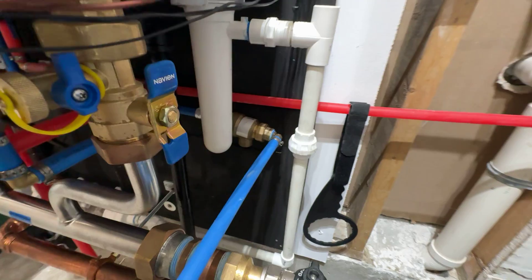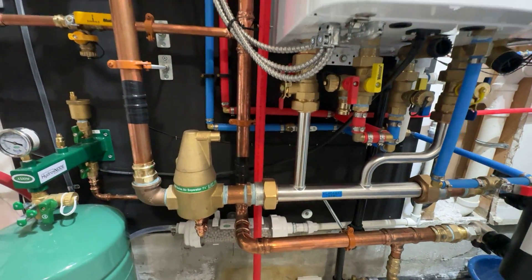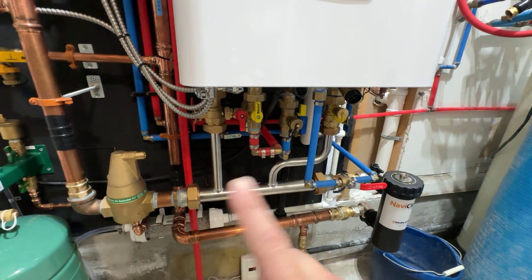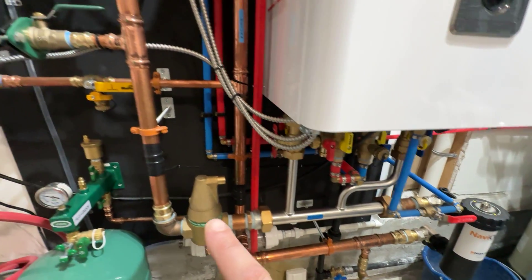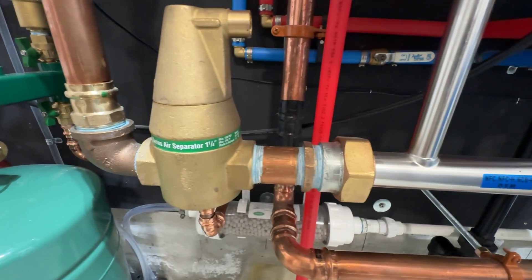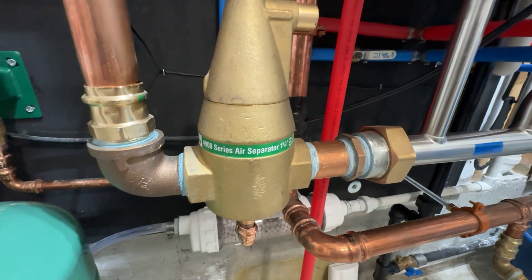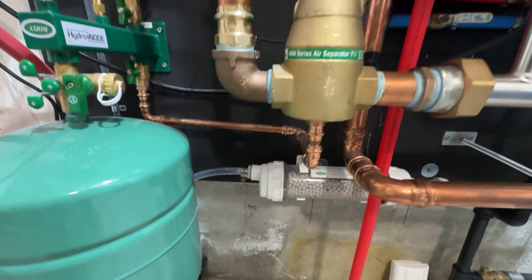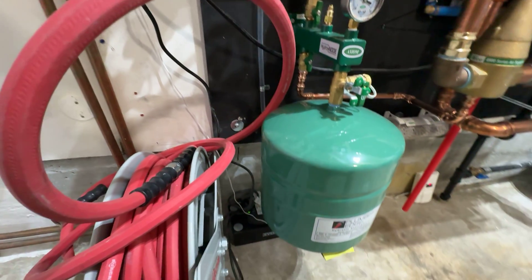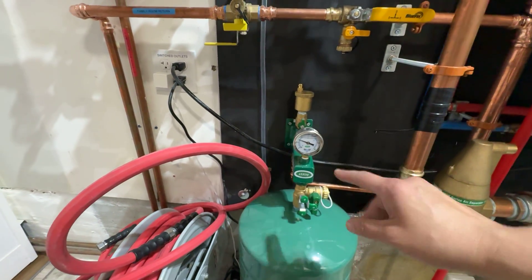The Watts check valve is going to prevent backflow to the potable water. This is the primary loop, and then we're getting into the secondary loop here. I went with the Takeo 4900 series air separator, inch and a quarter. That's piped over to my Axiom HydroNode. This thing's pretty cool — it's worth the money. It comes with all the fittings, the pressure gauge, and the expansion tank service valve here.